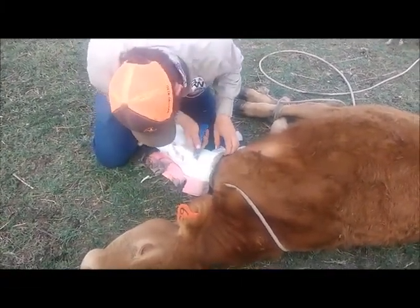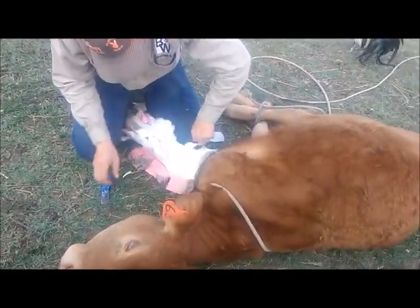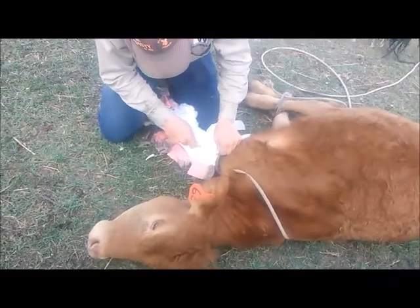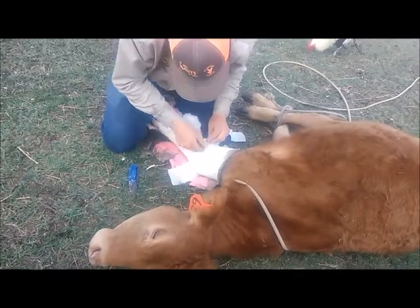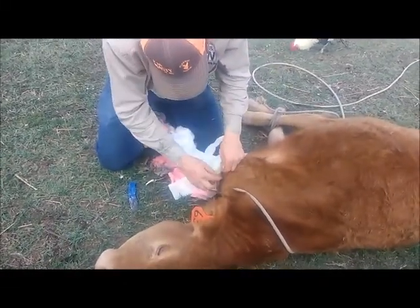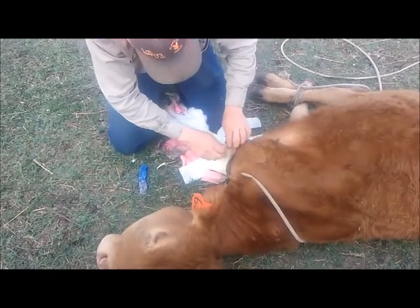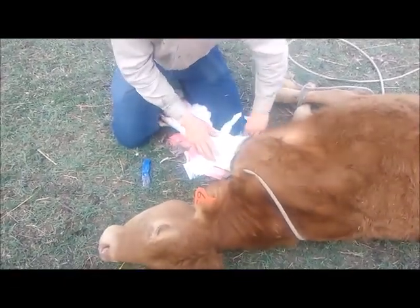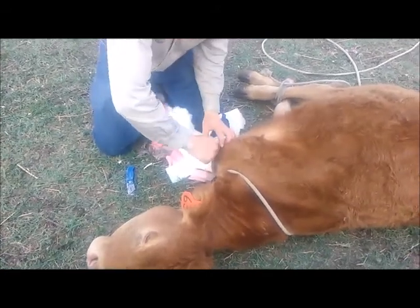Now, in case the other video didn't work, why are we not using some tool? Because it would cut her. A calf is not going to lay there all nice and quiet if you've got a buzz saw coming at them, correct? And she's tied down for her own safety, correct? Yes.